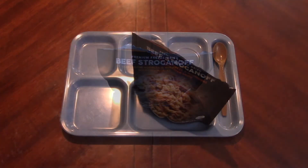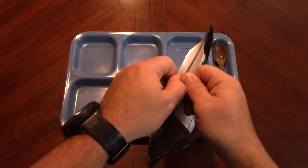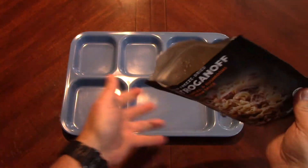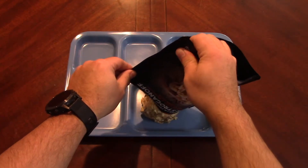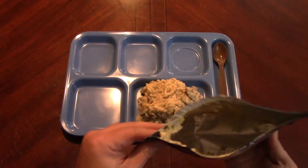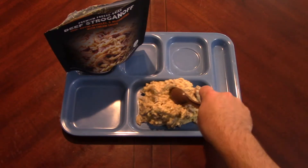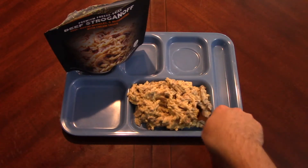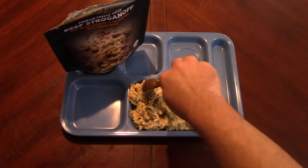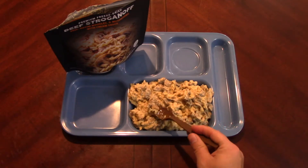We're going to let this sit, tighten up a little bit, and then come back. Our stroganoff has been sitting for a bit - I took a peek midway. Nice and thickened up. That's how stroganoff should be, just a big old blob. I like it a little bit thicker, but you could go thinner and space it out.